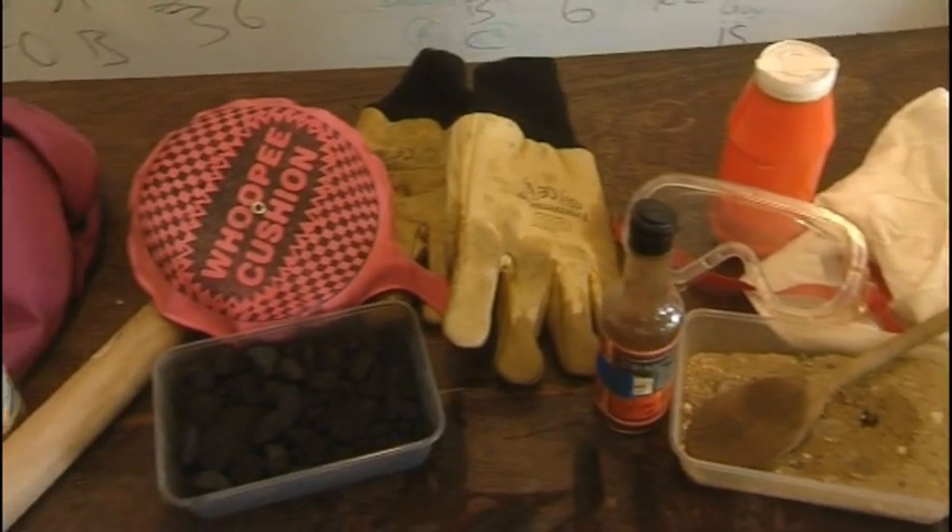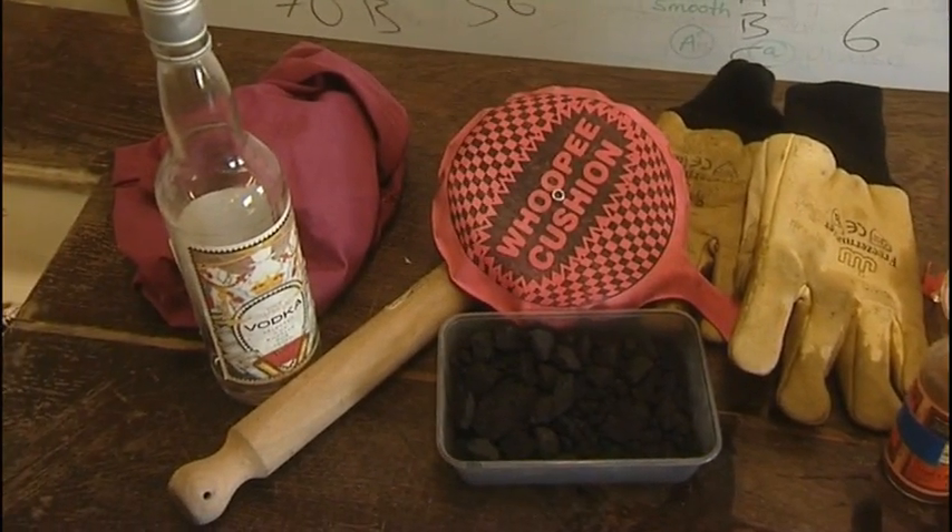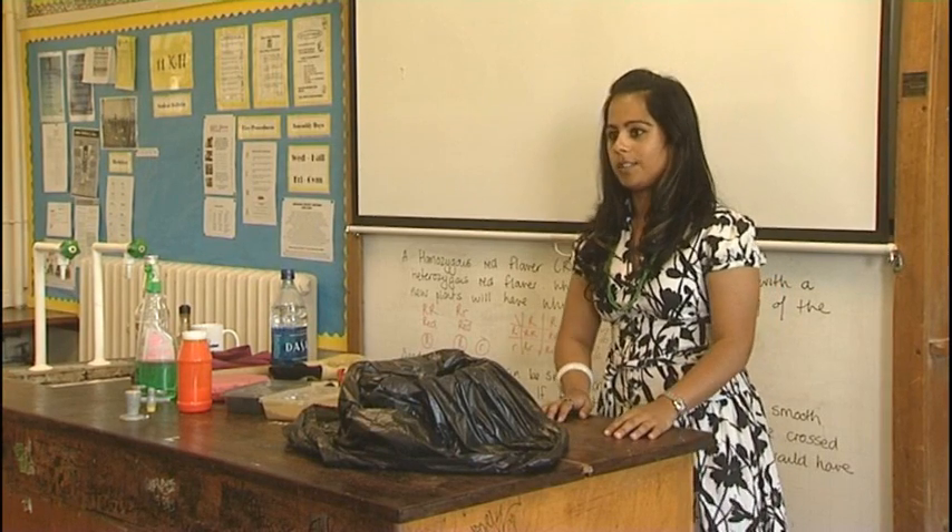Back in the classroom and it's time for Sheila to start cooking up her comet. Now I need my first volunteer.